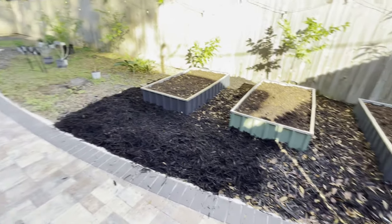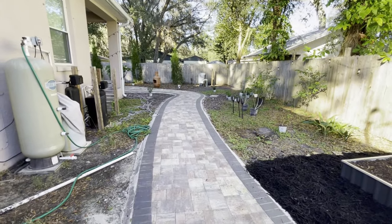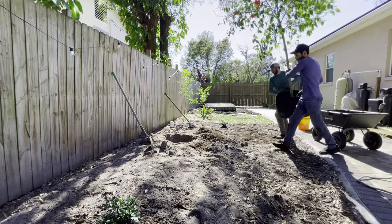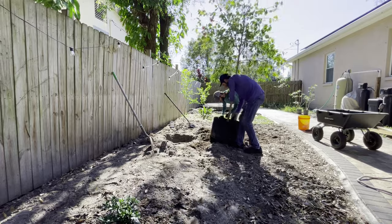In the next video, we pick up where we left off in the back garden next to our raised vegetable garden beds that we just installed. Until then, thank you for watching, and we'll be back next week.